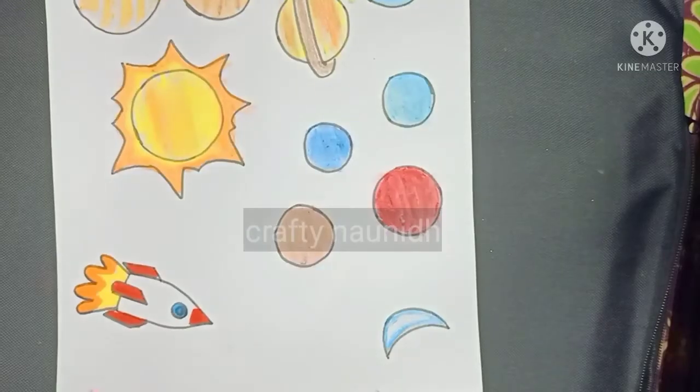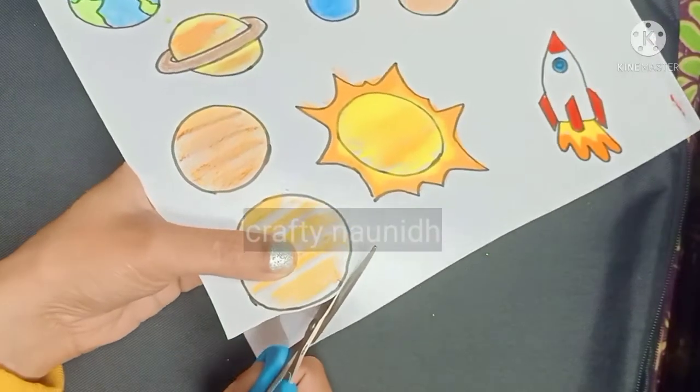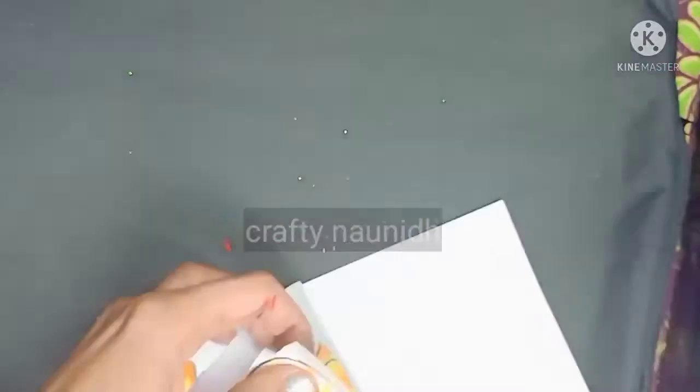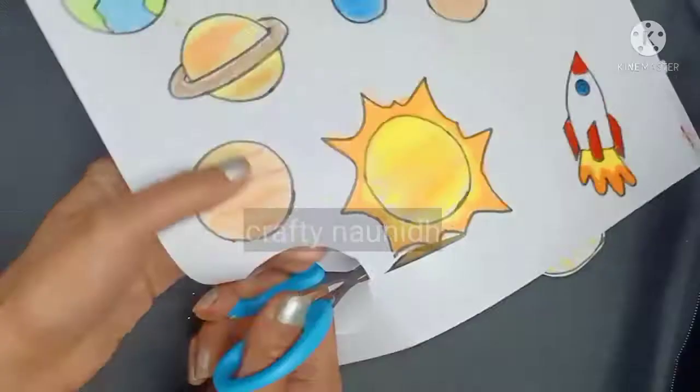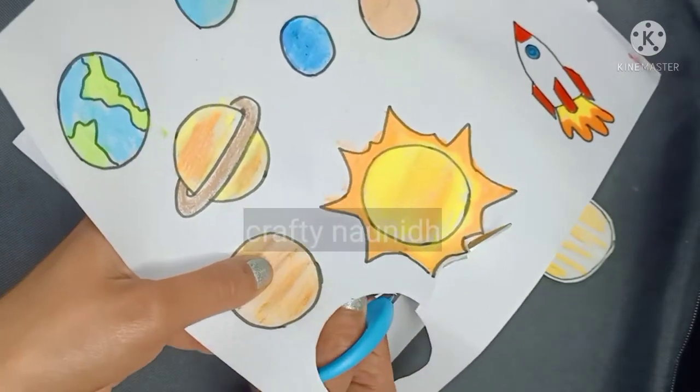After the coloring part, cut the planets with the help of the scissors. While cutting, I am giving a white boundary to the planets. In my old video I have told you to cut the required picture in this form.